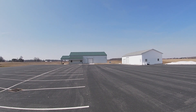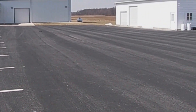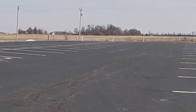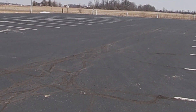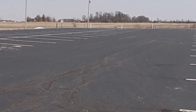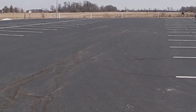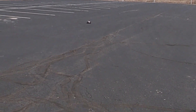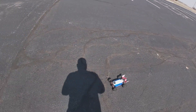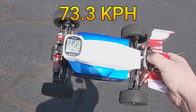Let's go ahead and do our first run — a little squirrelly there. Let's go ahead and bring it back here. Hit the gas too hard and spun out down there. This has been my first speedrun in a while. On our first pass we got 45.6 miles per hour.